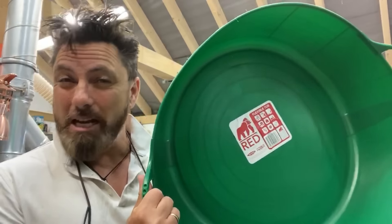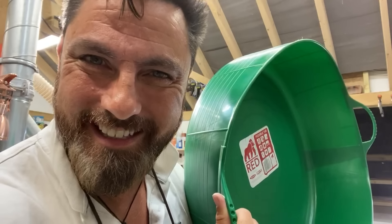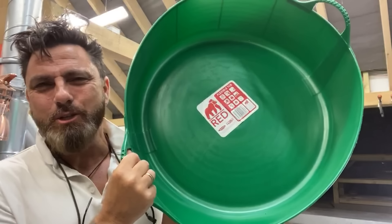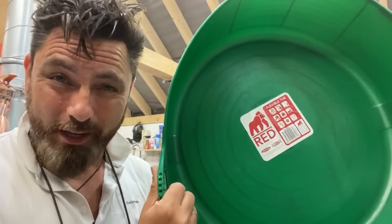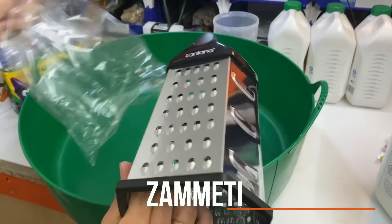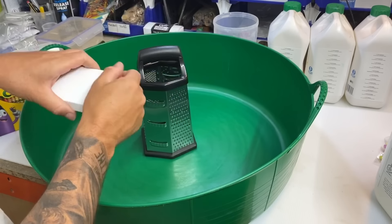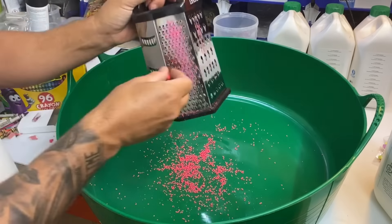I've got something crazy, funky and weird for you today. We're gonna be using this bin lid thing — it's a tub — to create our funkiness. I've no idea how this is gonna turn out, as always, but we're gonna give it a bash and see what we can make.